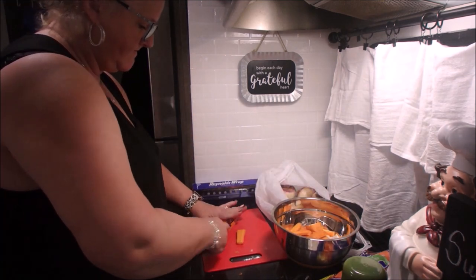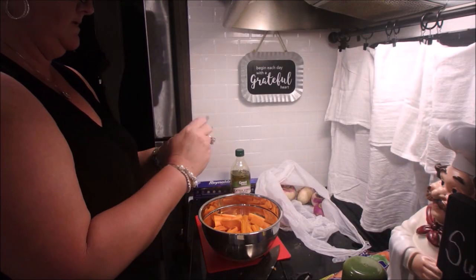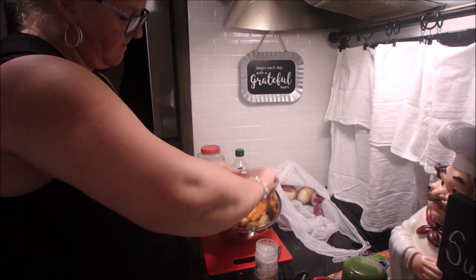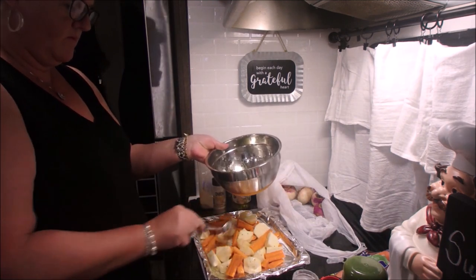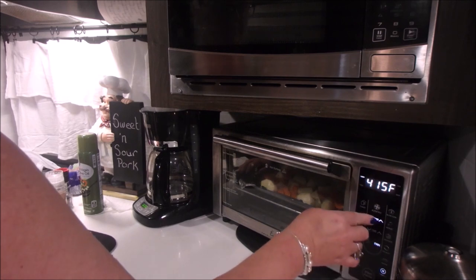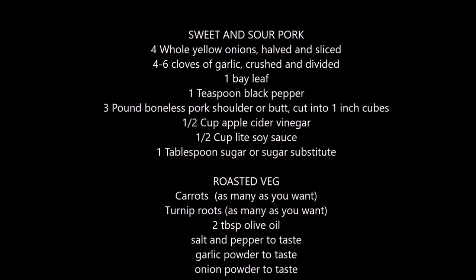I've got the carrots cut up into sort of french fry sized pieces just so they cook at approximately the same time as the turnip root. I put in some olive oil, salt, pepper, garlic powder, and onion powder — do that to taste. Then I put these in the oven at 400 degrees for 20 minutes. They were awesome, and that was dinner tonight. Here are your ingredients.